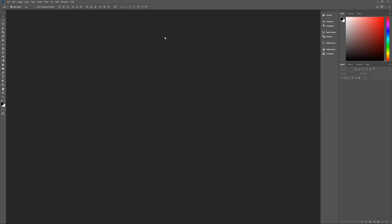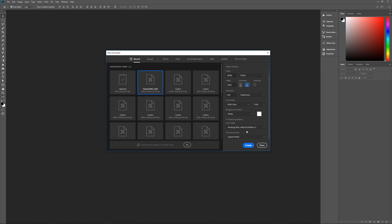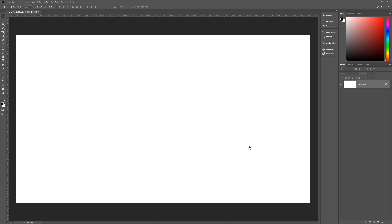With all of that out of the way, let's hit Ctrl+N to bring up the new image dialog box. Let's name this 'hand-painted poster.' The width is 3840 pixels, height 2160 pixels, 150 pixels per inch resolution, color mode RGB color 8-bit, white background, color profile sRGB, and pixel aspect ratio square pixels. Hit Create and we're ready to begin.